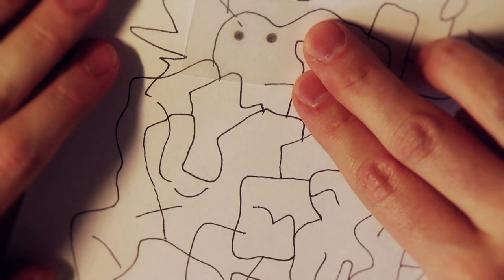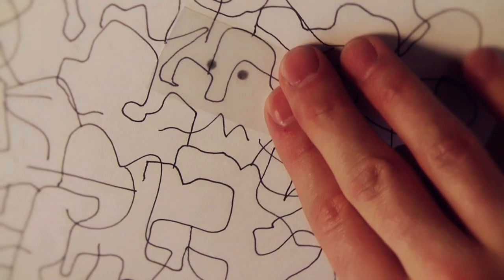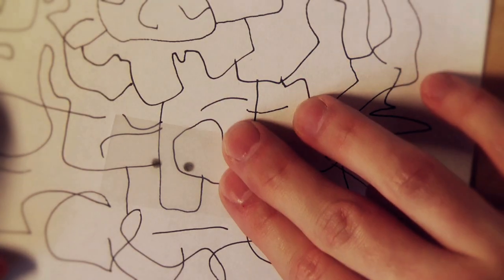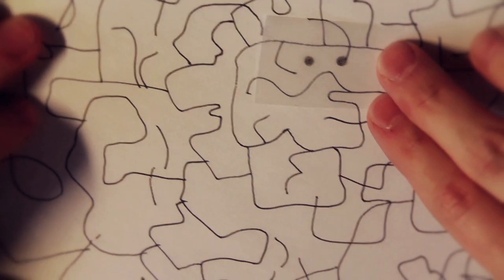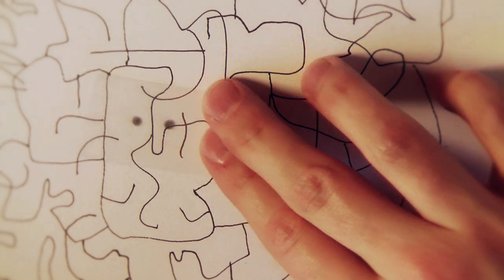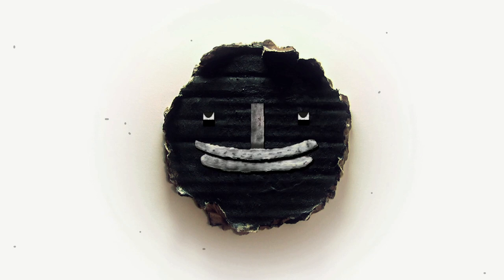Face after face, character after character — is that awesome or what? If you do this with kids, you can have two faces have a conversation, like: 'Hey, how are you?' 'I'm good, and you?' 'I have a headache.' 'Oh no, that sucks.' 'Yes, I know.' That's about it.